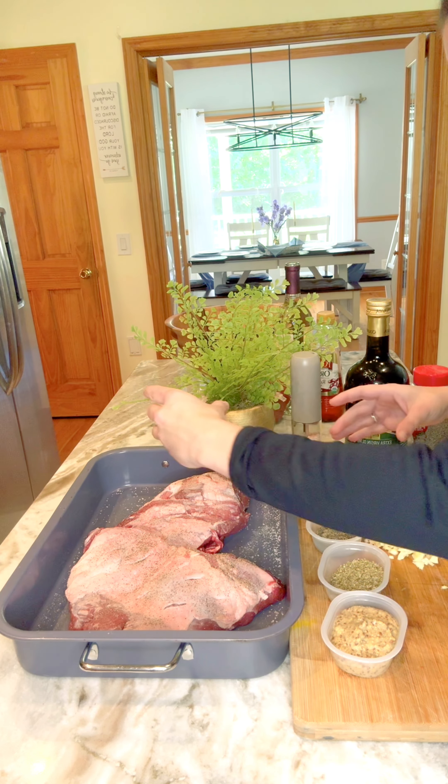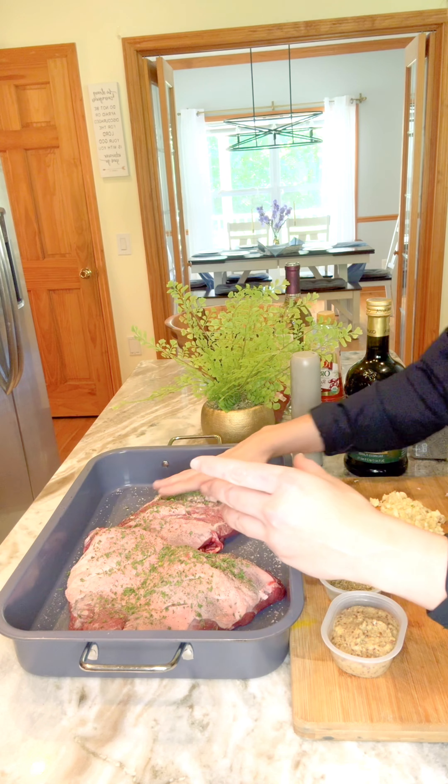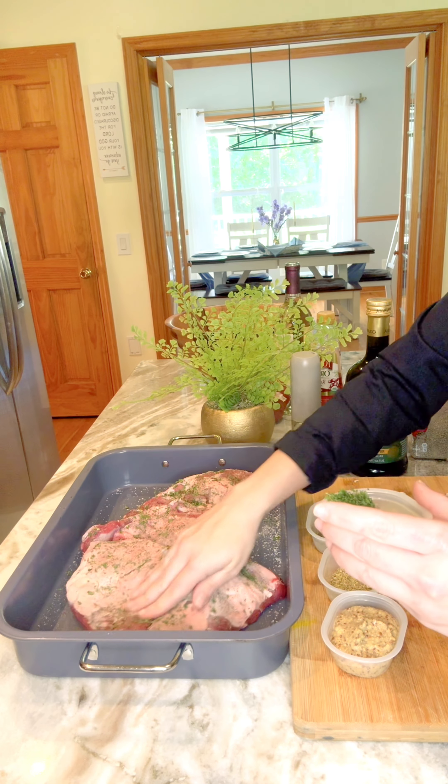I'm going to go ahead and just start rubbing these herbs on it. You just want to rub so it sticks to it nicely.